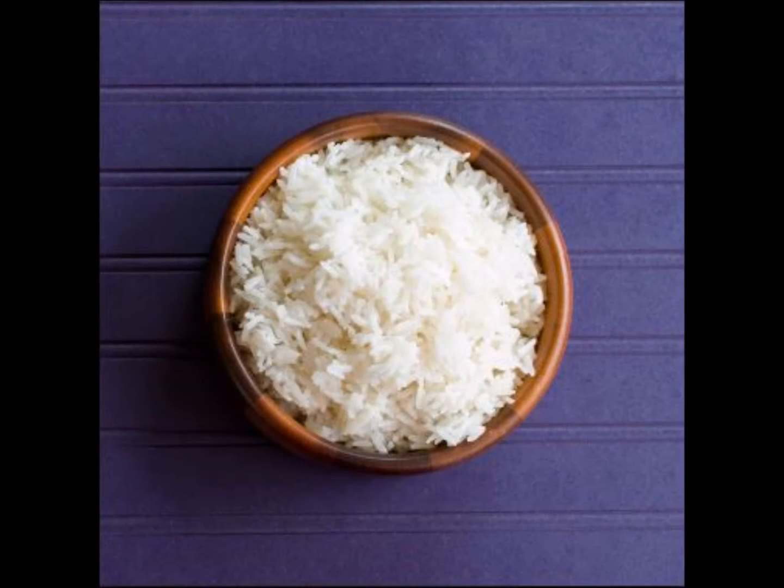Cook white rice by the directions. One could use minute rice, white rice, or brown rice. Drain off water and set aside.